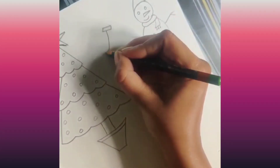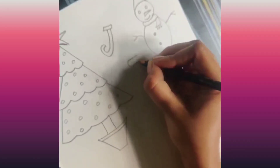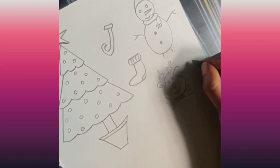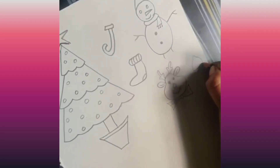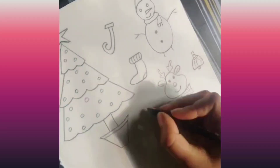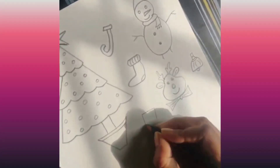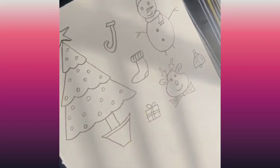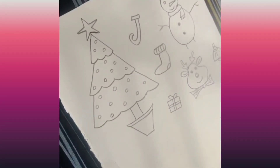Let's draw the straw and let's draw the socks. And let's draw the bell — jingle bell. Now let's draw a gift box. And we are ready with our drawing.